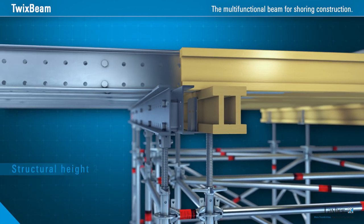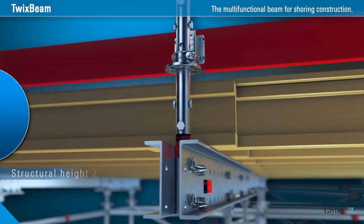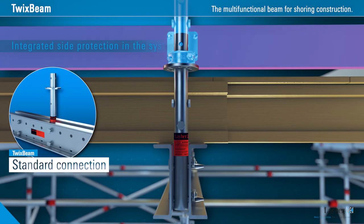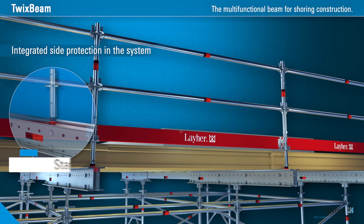Thanks to the identical structural height, combination with conventional H20 beams on the same level is also possible. With the TwixBeam standard connection and all-round components, three-part side protection can be fitted quickly and easily at the formwork level.